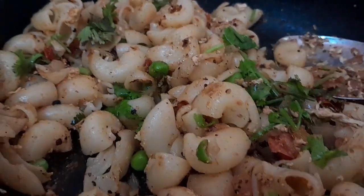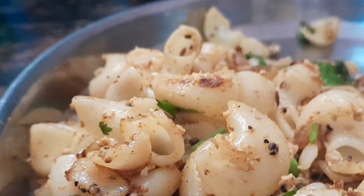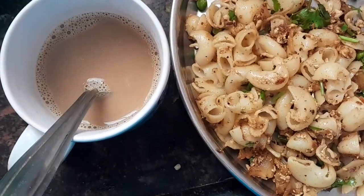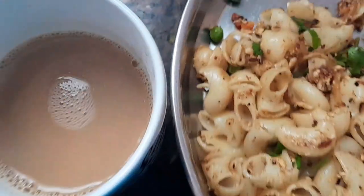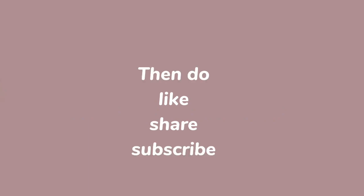Let's move on to the next step. I hope you liked this video. Then do like, share, subscribe.